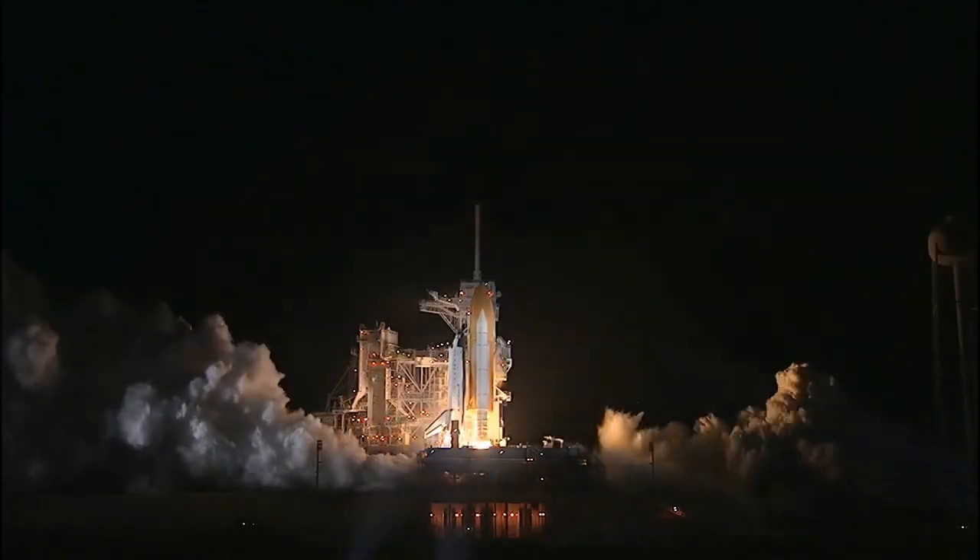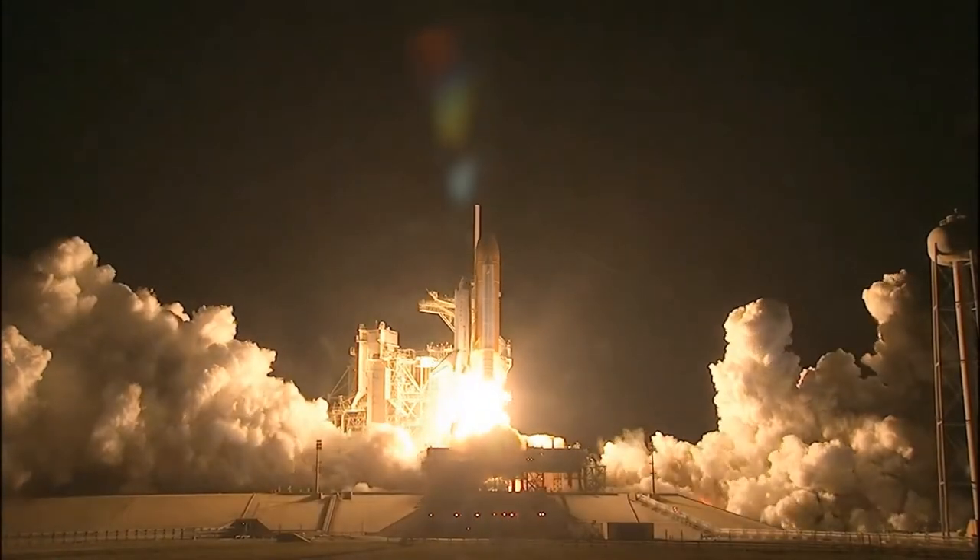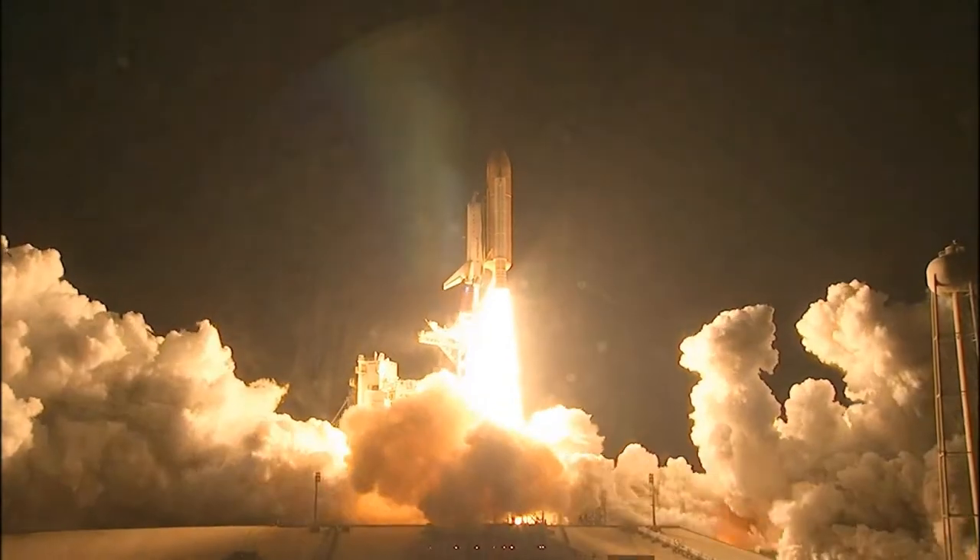It carried 1.6 million pounds of fuel and emptied out in eight minutes. Without the external tank, it would not have gone into orbit.